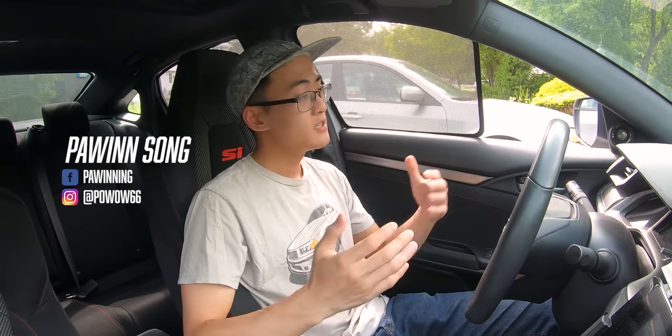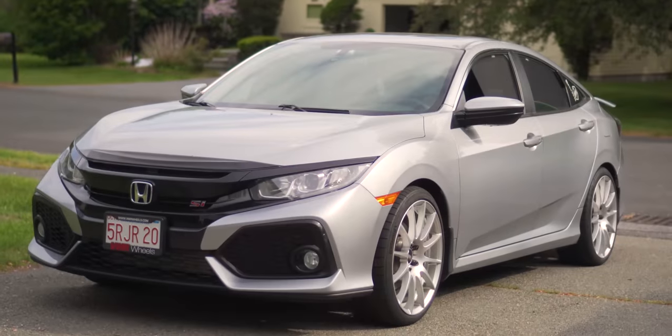Hey guys, how's it going? Palin here, welcome back to my garage. It's awesome to have you guys here. So today we're starting things out in my car, right outside of my driveway.